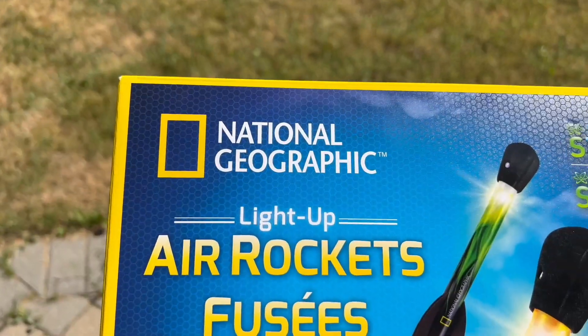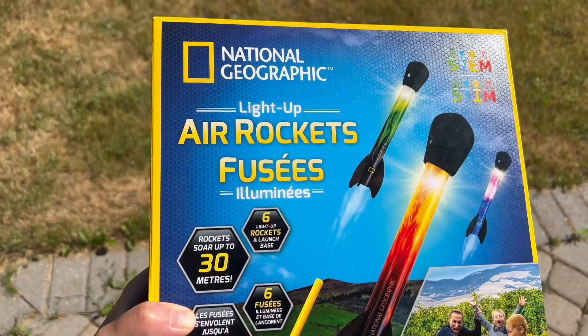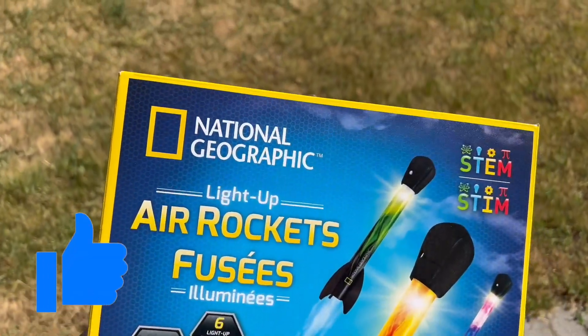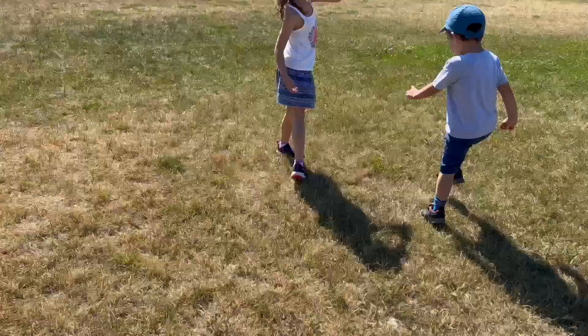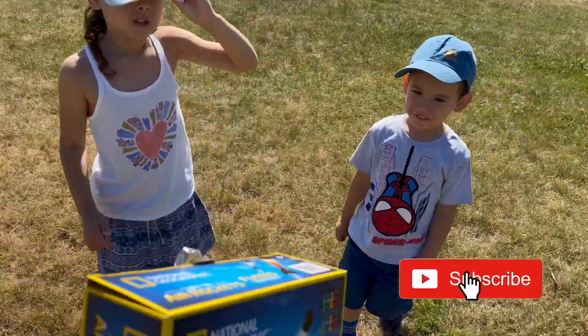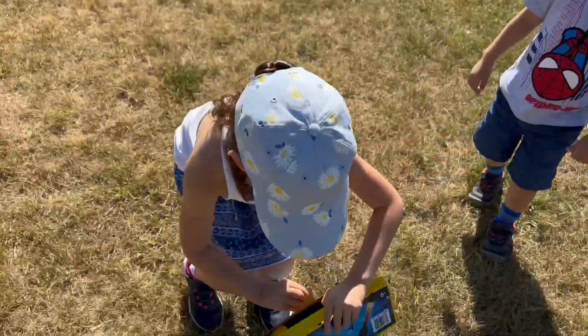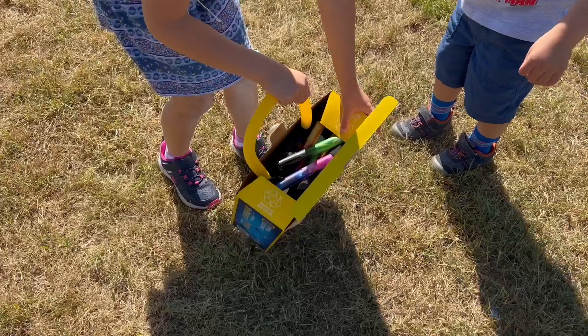Hello and welcome back to my channel, my name is Joyce. In today's video we're going to share with you a complete review and how it works — the air rocket from National Geographic. You will be seeing how my kids played with it, how they were able to install it, and had so much fun.